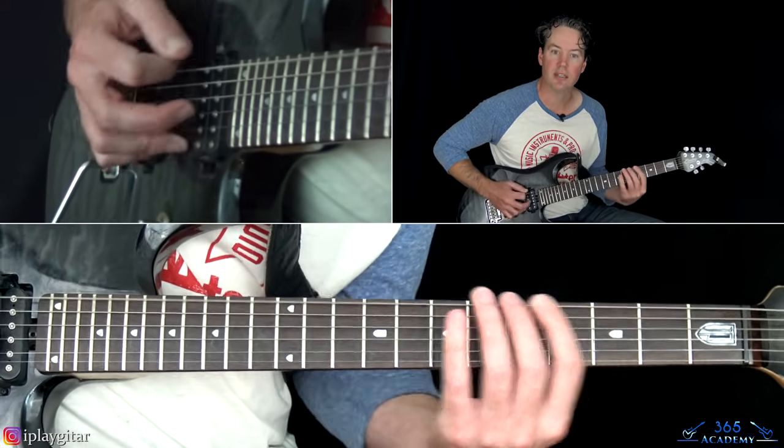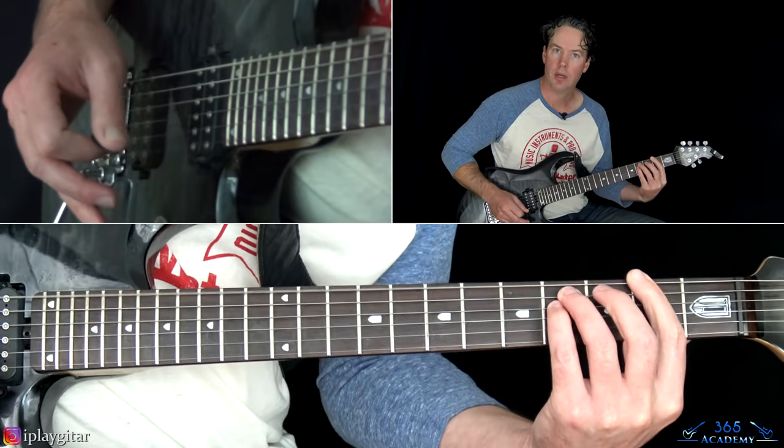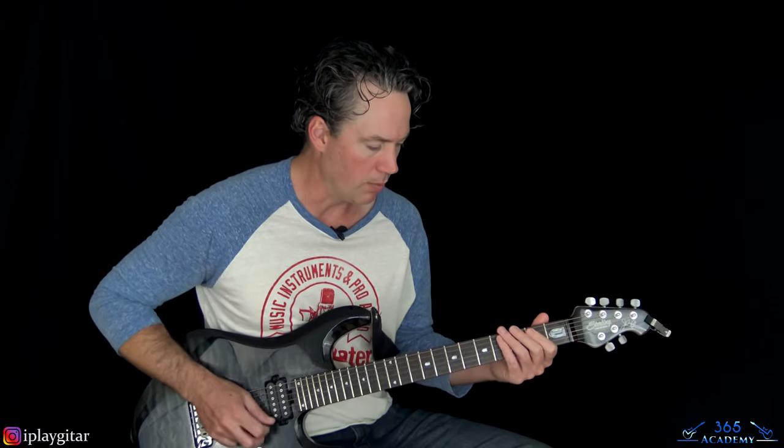The chords at the end are an E power chord to an F# power chord at the second fret. Obviously tuned down a half step, so that's actually an E flat power chord to an F power chord, but I'm just going to call them out as if it was tuned standard, as most people normally would.